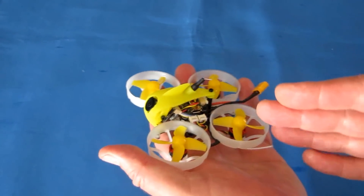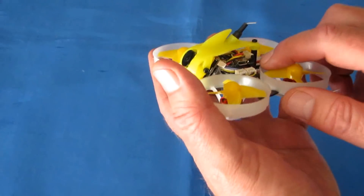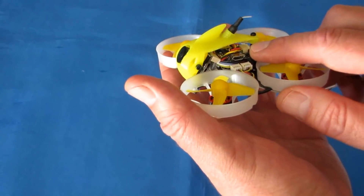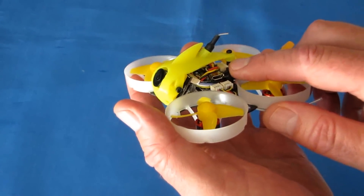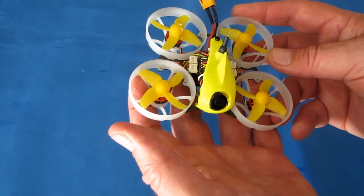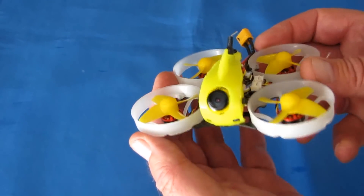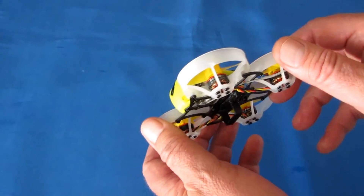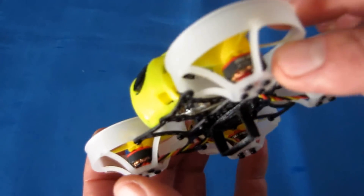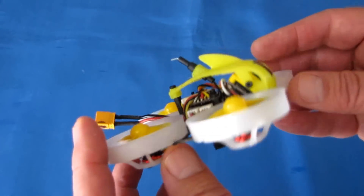It has smart audio capability, which I like. The flight control board is a FullSpeed FSD-4.1 loaded with Betaflight 3.5.1, dated November 1st, 2018, so it's relatively recent. It has 8-amp ESCs to handle 2S and 3S batteries. The motors are 1103, 11,000 kV — pretty good size for a whoop, and they should give it lots of power.